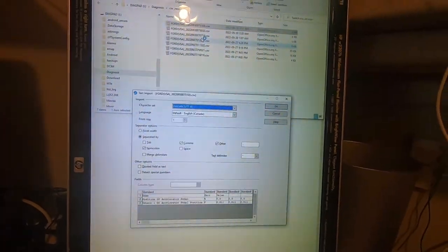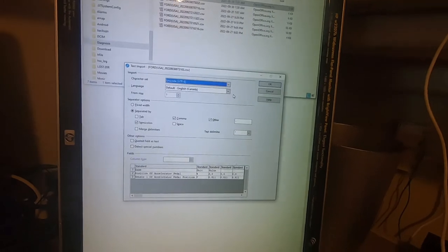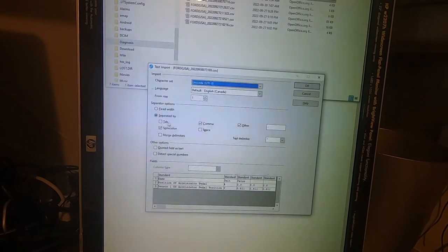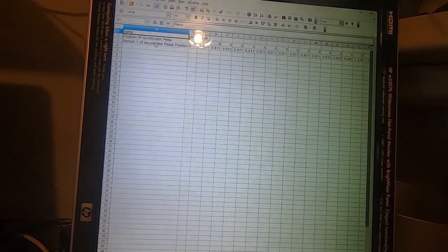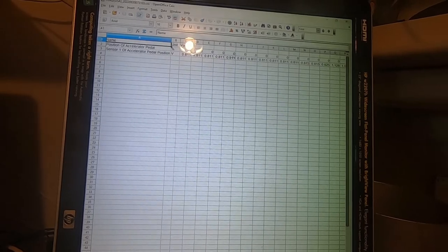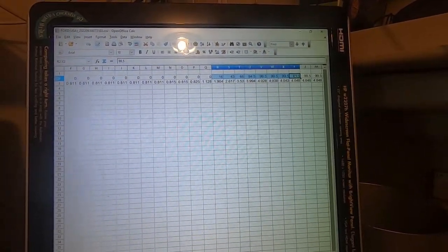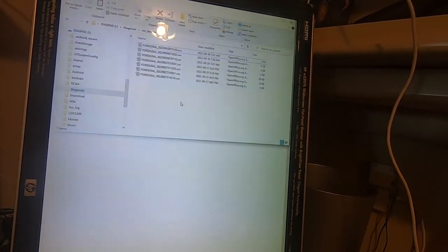Under CSV Records is the raw data that was captured. Opening this CSV file in OpenOffice — it's free — it asks how you want to set separator options. I have separated by semicolon, comma, and other with a dash, but not space, and that gives a nice clean view. You can see: Name — Position of Accelerator Pedal (first sensor), Sensor 1 of Accelerator Pedal, and all the recorded values. Scrolling to the right shows values greater than zero percent as I floored it.